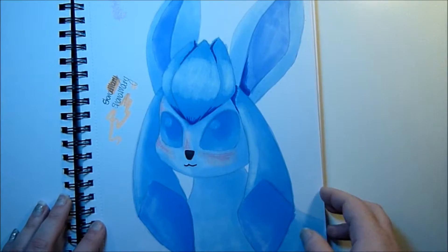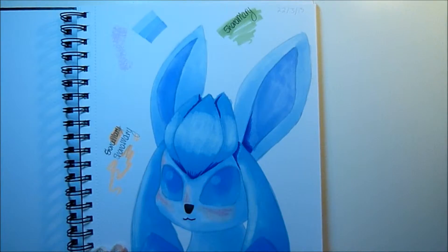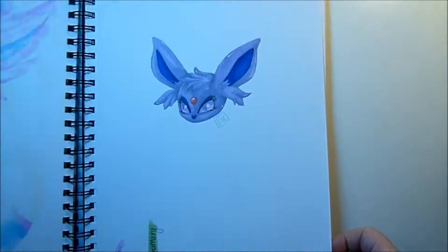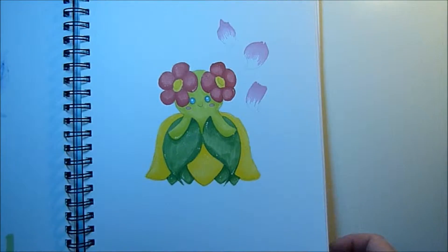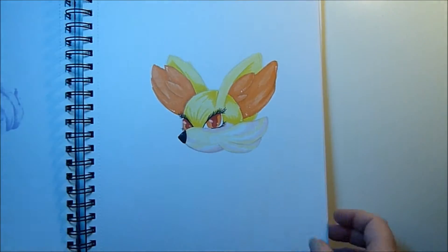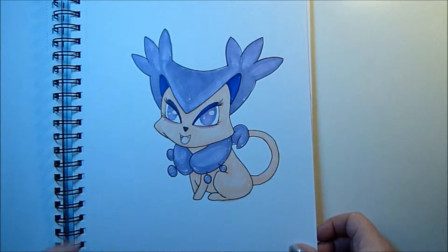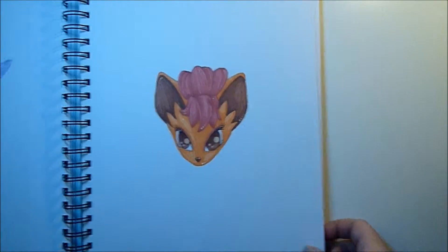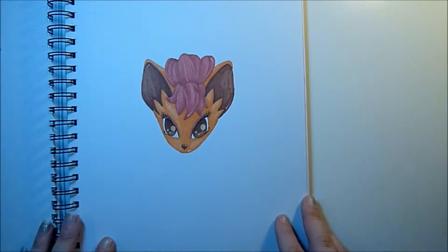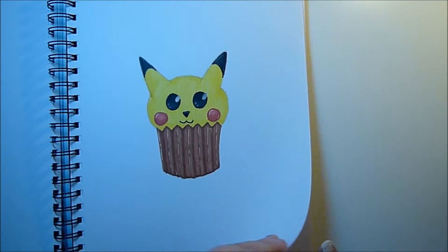I was testing out my Pro Markers — this is when I first got Pro Markers. When I need to practice something I just go and draw a Pokemon. Why not? As you can see it does still bleed through on the other side of this paper, but I just put another piece of card behind it. It's not a problem. It's just so smooth.